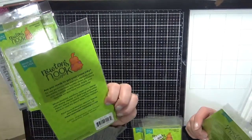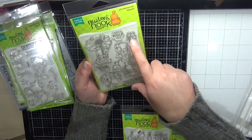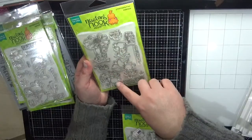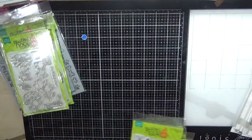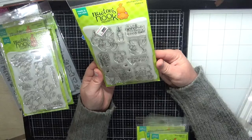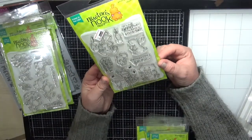Next is the Garden Mice — really really sweet. I love the little mouse catching the butterfly; I think that is the most gorgeous thing. The other images are quite gorgeous as well. Next is the Woodland Picnic — super sweet. I love the Newton's Nook stamp sets.